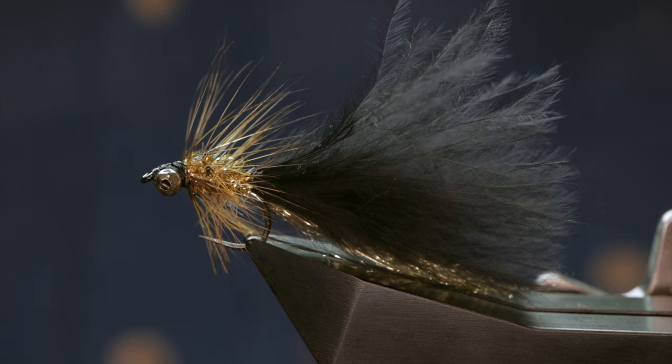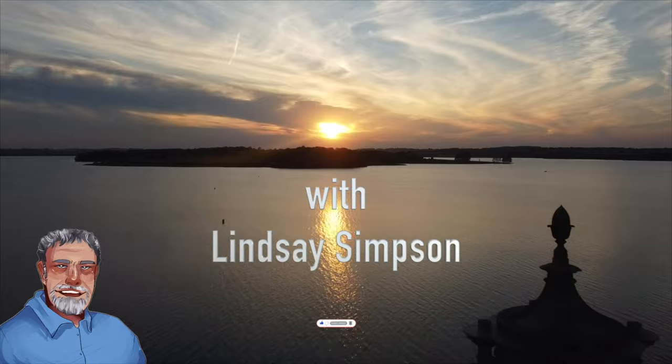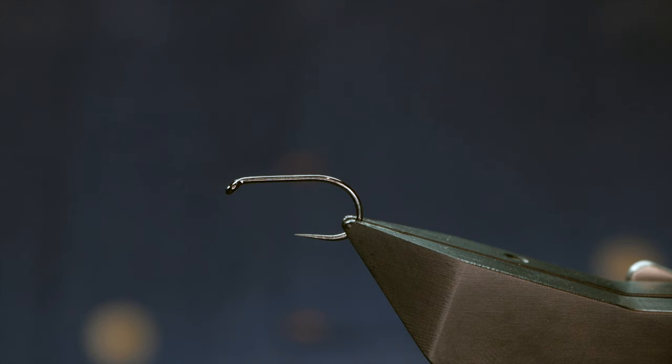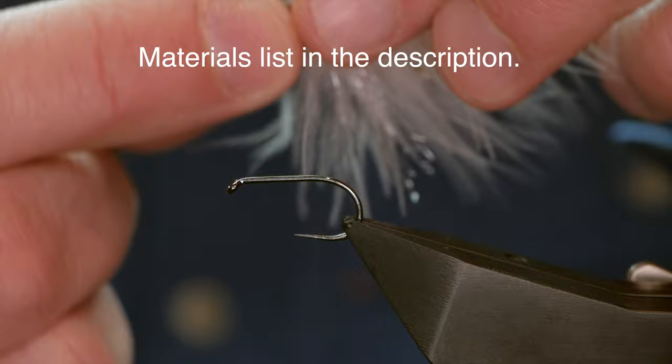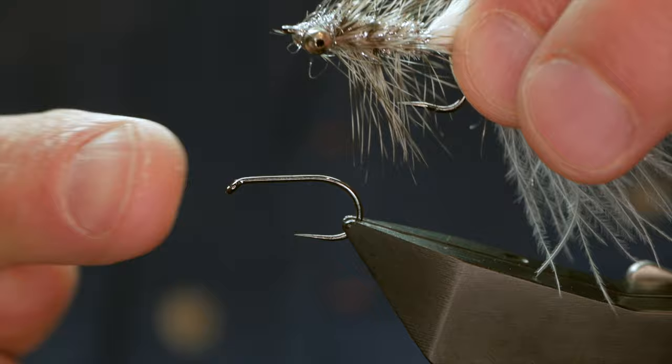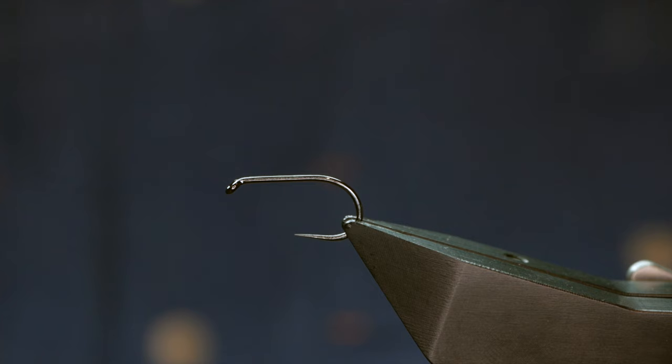Hi folks and welcome back to another fly tying video. This one's for Gavin Frail who's asked me to do a Humongous. I was a little reluctant to do this fly because there's so many good videos out there about tying the Humongous, and I like to tie mine slightly differently from most — on a long shank hook and much bigger. But I'm going to try and do it how most folks would tie it. There are so many different variations it's hard to keep up, so if you're the originator of the Humongous and you're offended, I'll apologise now.